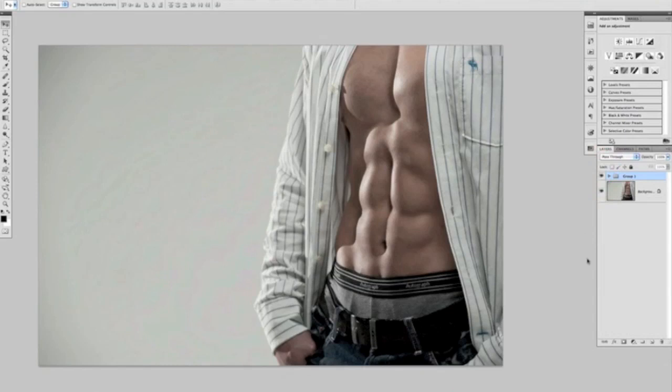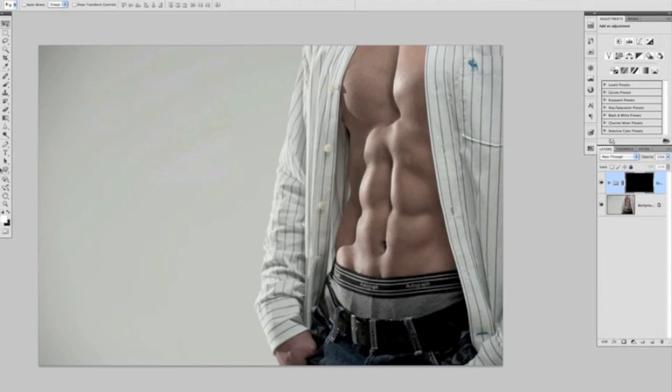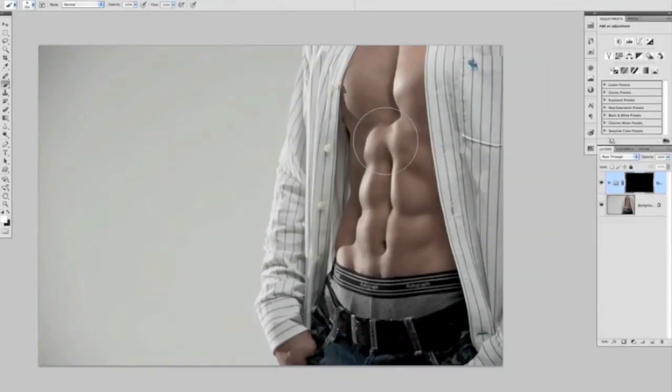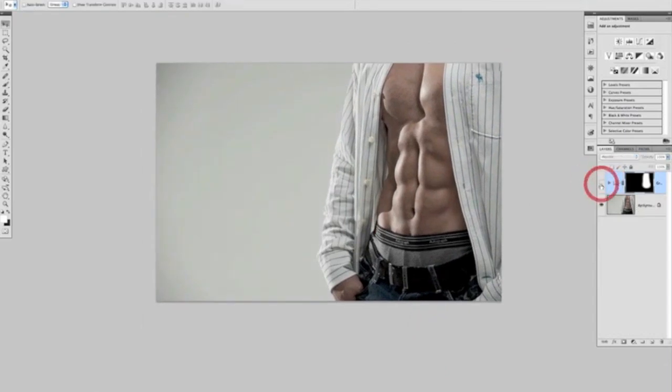It's having the effect on the whole picture, so to restrict that we can apply a mask and invert it by pressing Command or Control I to create a black mask. Then we get a brush by pressing B on the keyboard, use a quite soft brush, bring the size up, and making sure our foreground color is set to white, painting at 100% I'm just going to apply this over the abdominal area. Now when I turn this layer on and off, we can see that the rest of the picture remains as it was but the abdominals are definitely more enhanced — the dark areas have got darker, the light areas lighter, and it's almost like a 3D effect on the abdominals.